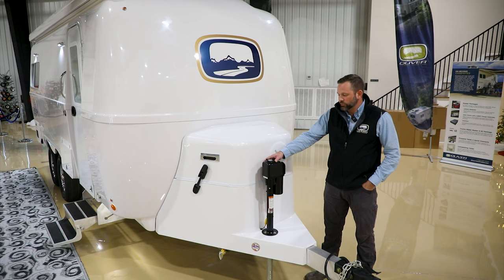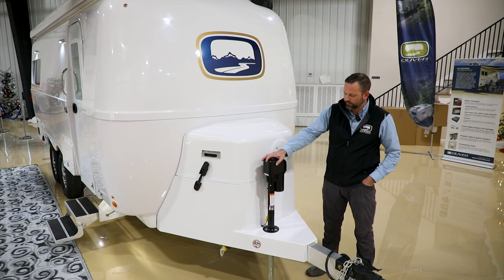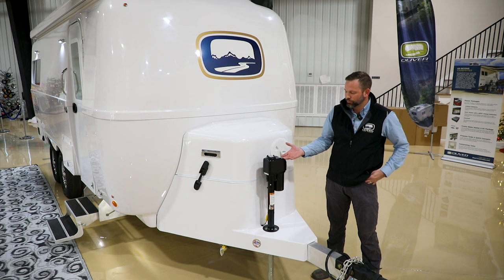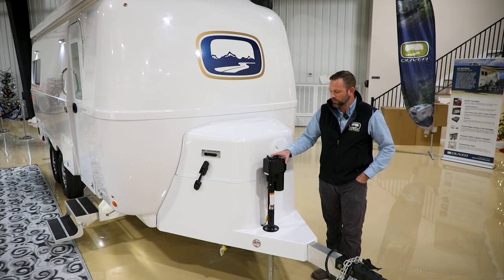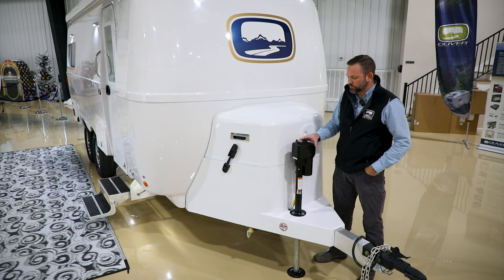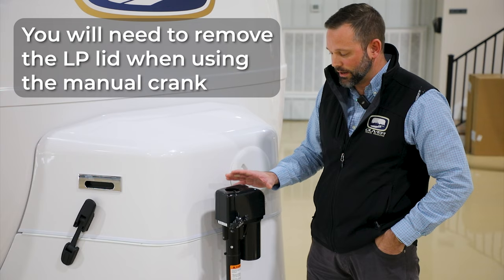The front jack is the same Barker Manufacturing 3,000-pound capacity jack used for several years. The front and rear jacks are essentially the same, except the front has a cover. The cover has an up/down switch and a light switch. Press up and the camper goes up — the jack extends down; press down and the camper goes down — the jack retracts up. There's a bubble level on top for leveling. If the jack ever fails, twist the top off and use the manual crank inside.